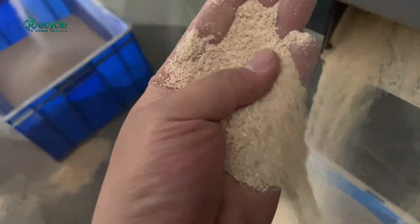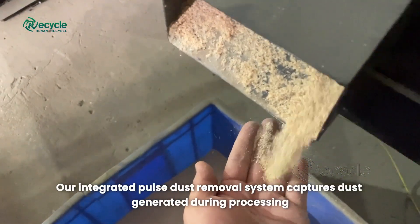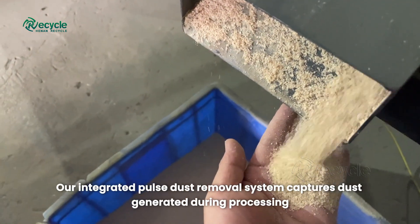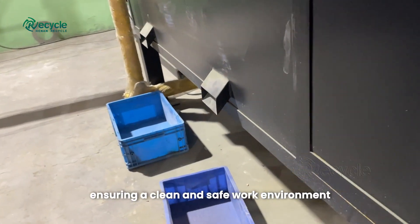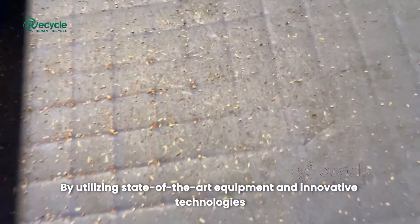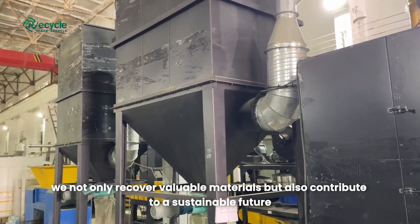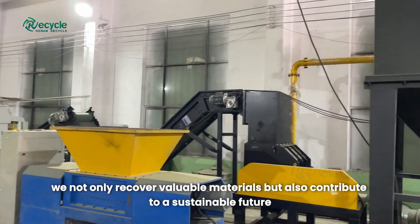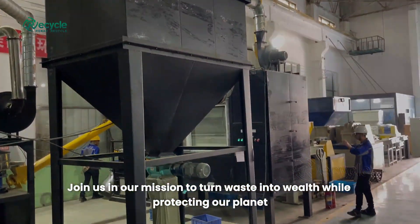Throughout this entire process, we are committed to environmental consciousness. Our integrated pulse dust removal system captures dust generated during processing, ensuring a clean and safe work environment, utilizing state-of-the-art equipment and innovative technologies. We not only recover valuable materials, but also contribute to a sustainable future. Join us in our mission to turn waste into wealth while protecting our planet.